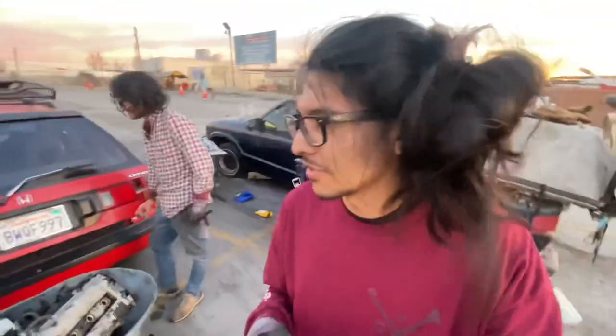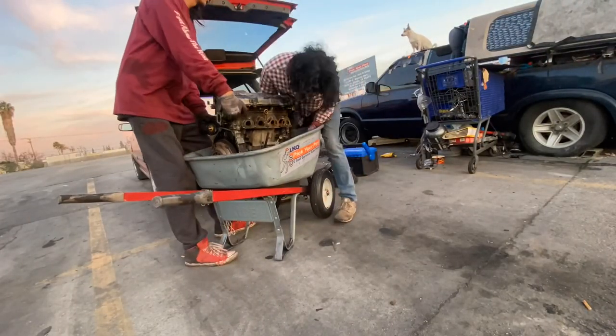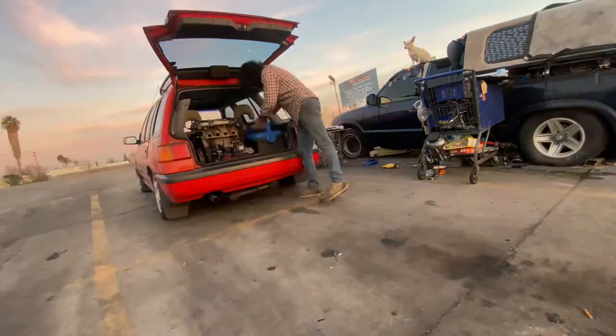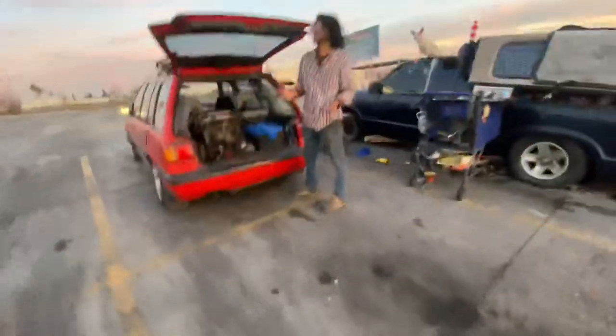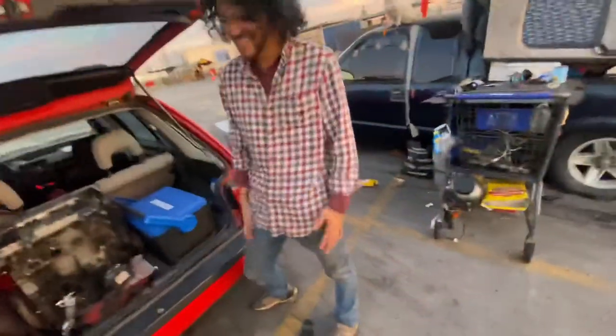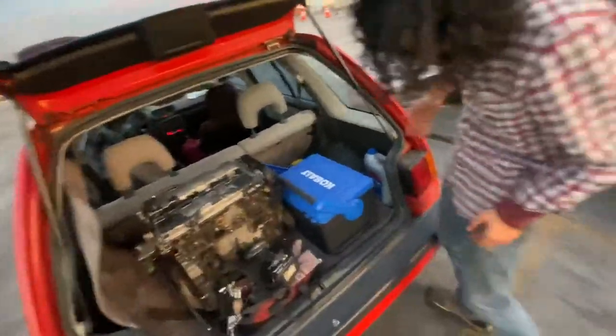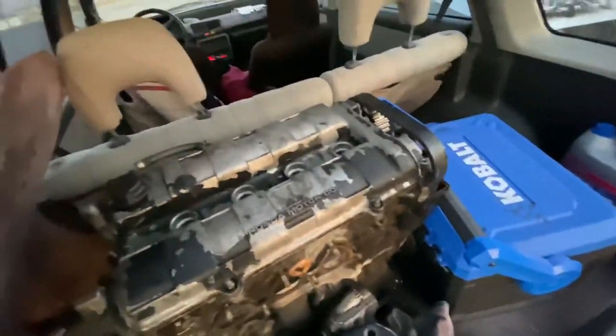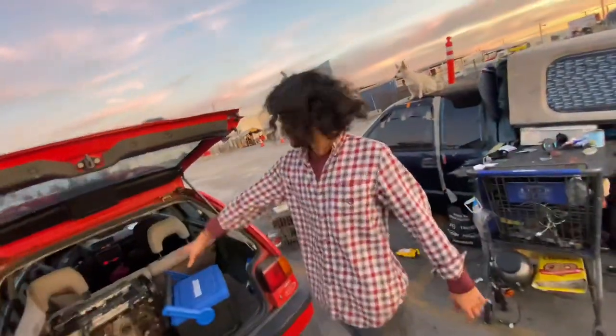I have suspicions that Flaco was here and he robbed the distributor for Tony. Guys, I need that freaking dizzy. I'm gonna come pick it up. Mission accomplished — one day this will be in the front.